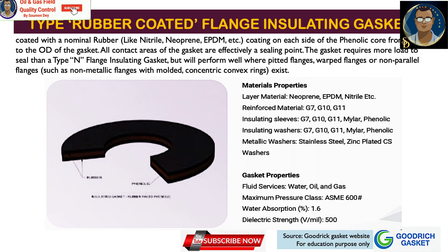The rubber-coated flange material insulative gasket is coated with nominal rubber — such as nitrile, neoprene, or EPDM — on each side of the phenolic core from the ID to the OD of the gasket. All contact areas of the gasket are effectively a sealing point. It requires more load to seal than a Goodrich Type N gasket but will perform well where pitted, warped, or non-parallel flanges — such as non-metallic flanges with molded convex rings — exist.